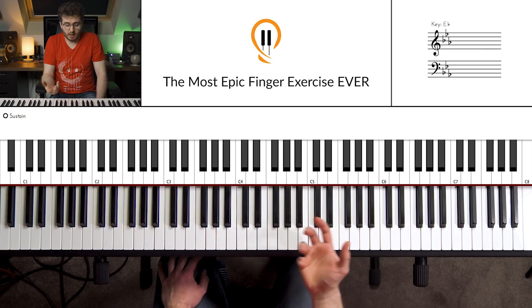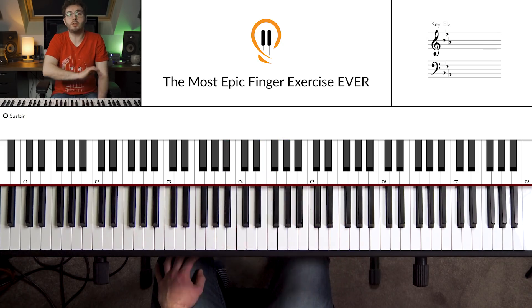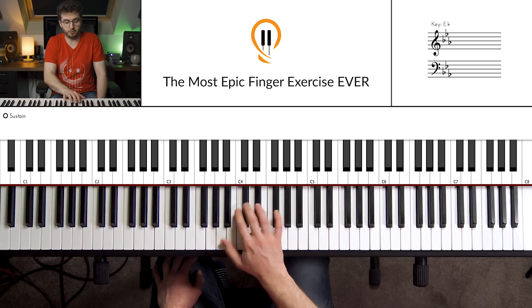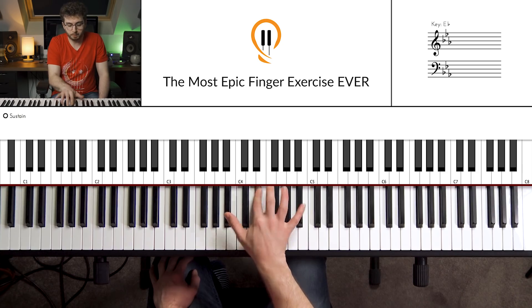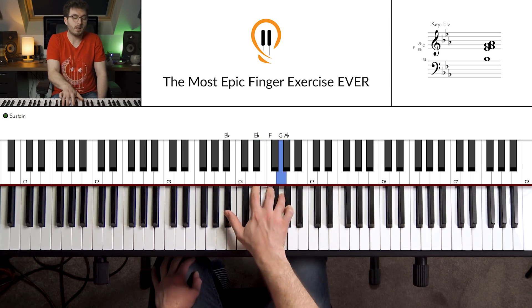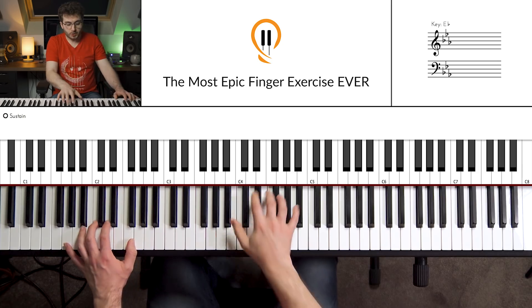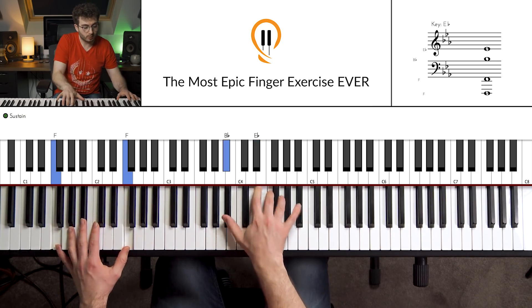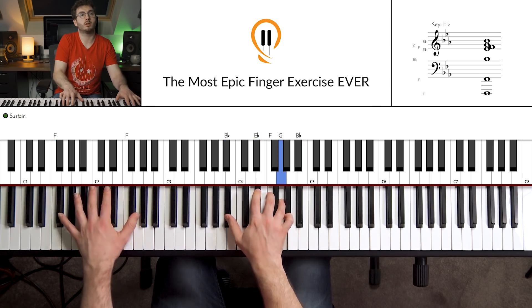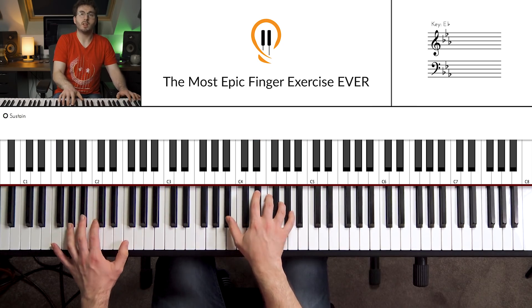Hopefully you can see by now that there are infinite numbers of these patterns. You can just have hours of fun playing around with all sorts of melodies and shapes. These are just two examples that I particularly like. If we add the left hand in, we'll keep the left hand the same — sounds like this.